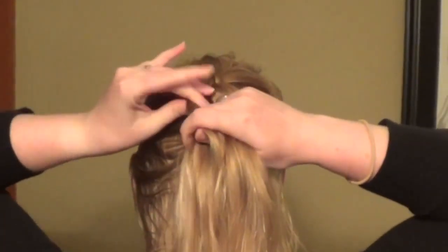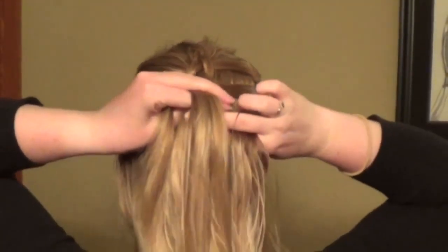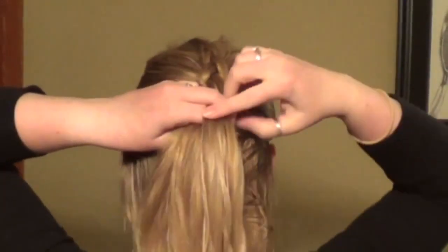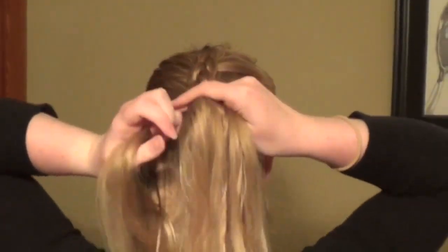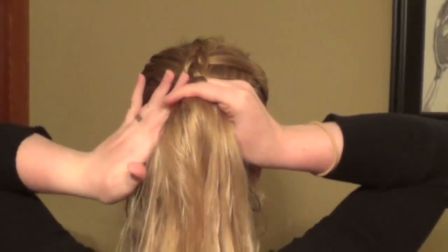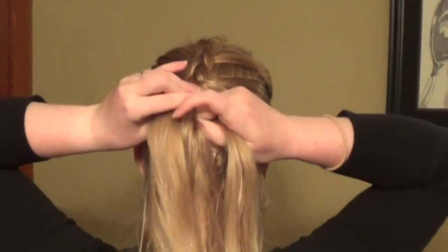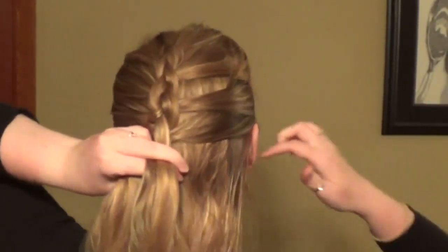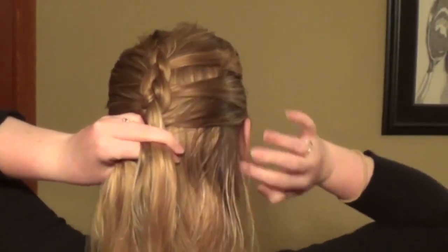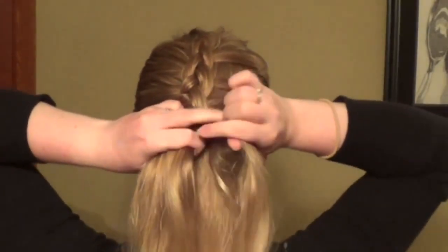You can think about it as the strands are switching places. So if you're taking from the right, the right is going to become the middle and the middle is going to become the right. And if you're taking from the left, the left is going to become the middle and the middle is going to become the left. You can see it's already starting to take shape where that braid is actually sitting on top of the rest of your hair, giving it a really cool three-dimensional look.